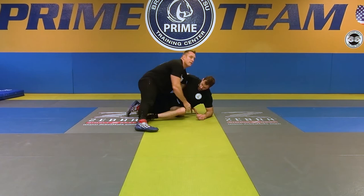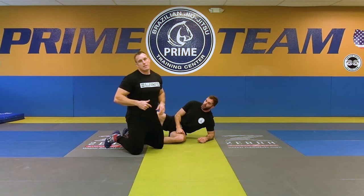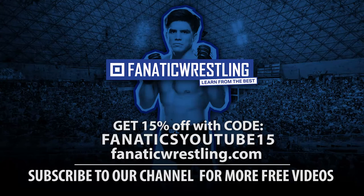Okay. That's going to be scenario-based — based on how your opponent reacts to your arm drag.